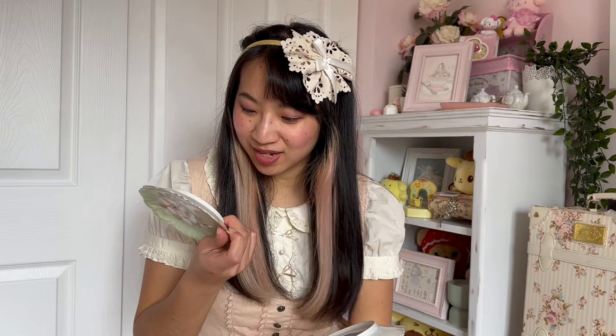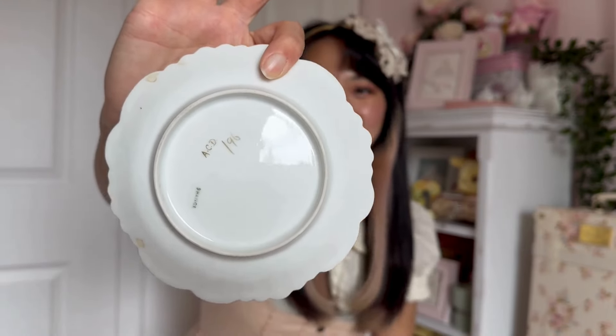These are just so pretty. I don't have anything else that's green, so I figured this set was really unique and it would be nice to have a green set — very spring! On the bottom it says 'ACD 196,' I don't know if that means anything. Considering they were inherited, I think they are truly vintage. The cups are pretty small and very thin, so I definitely want to be careful with these.